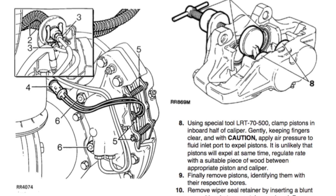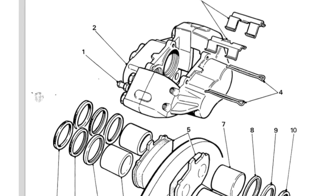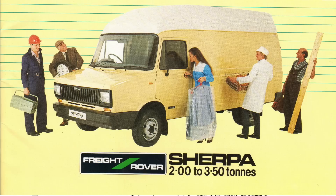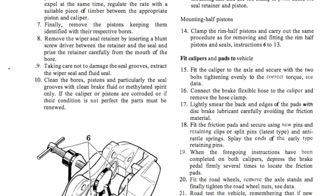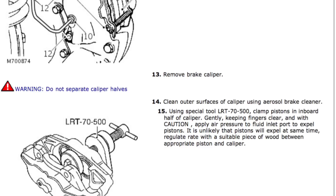All the workshop manuals say the same thing - there's Discovery, the older 90s, 110s, Defenders, and even the Puma. All the illustrations and the methodology they prescribe is all the same. I come from the LDV school, or originally Freight Rover. We do it slightly different. Basically you have a tool, you hold two pistons and then knock two pistons out, change the seals and everything, and then go on to the other side and do that.